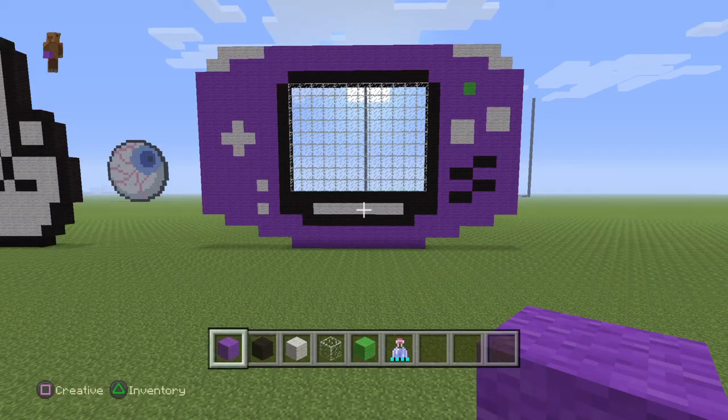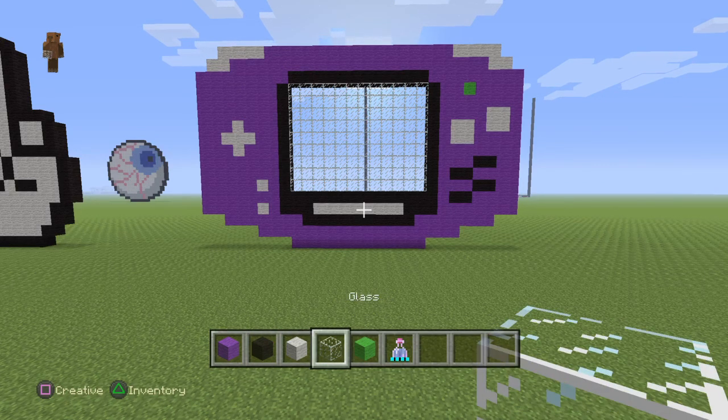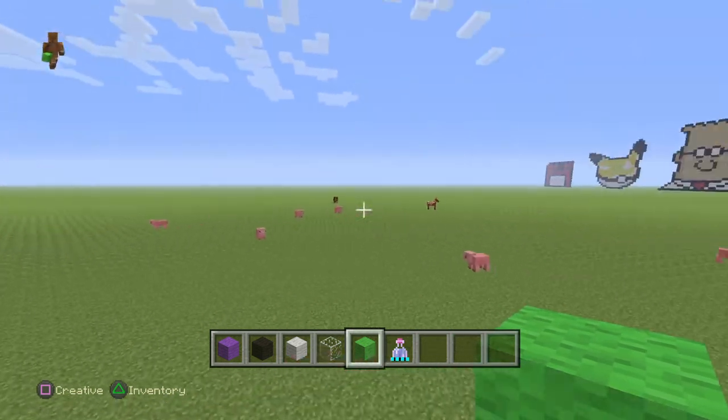Hey everybody, in this video I'm going to show you how to create a Game Boy Advance. For this you will need purple wool, black wool, white wool, glass, and lime wool — or green, whatever you want to call it.